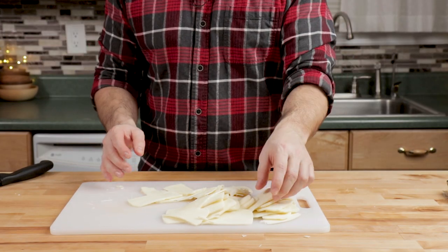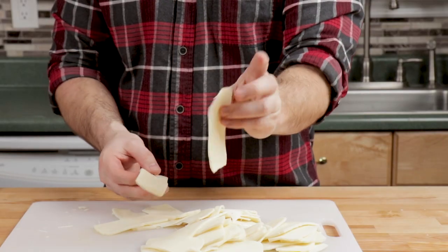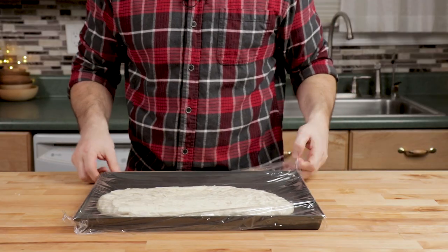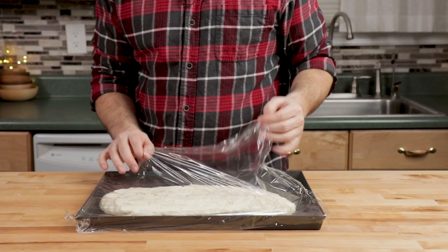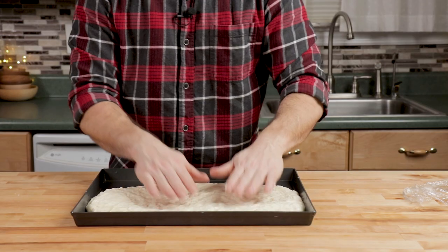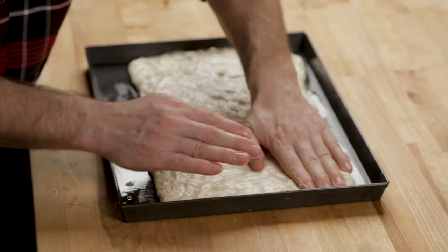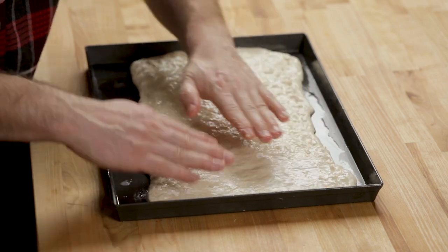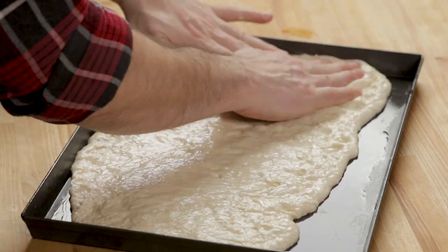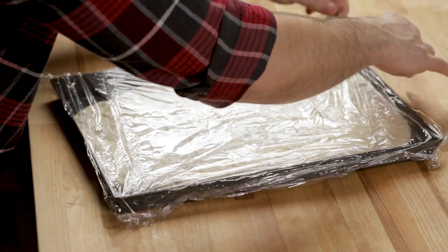That's all the sliced mozzarella — some pieces are thick and some are thin, but it'll be okay. Let's give our dough another stretch right before we sear that chicken. Sometimes it takes two to three stretches. If it gets a little too sticky, just squeeze a little bit of olive oil on top of it. Cover it back up and we'll be able to stretch it to the final size right after we do our chicken.